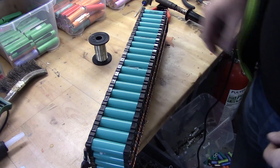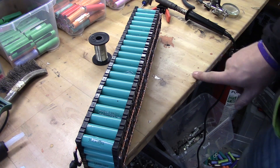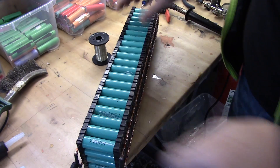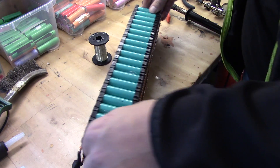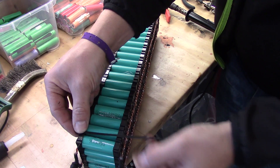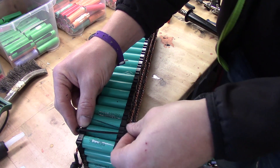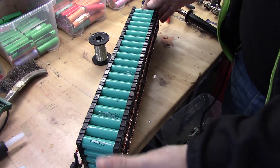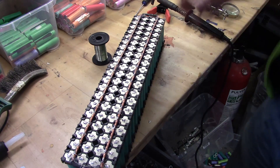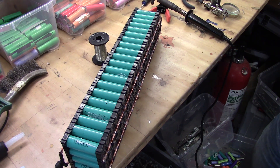And this is the finished piece — almost one kilowatt hour, four volt pack. What's important to understand here is that I have not tied them together. If you want this to be a little bit more rigid, I recommend that you drill a hole in between like that and do a band around it — that will keep it together. Even though the fuses will keep it together somewhat, you don't want to put stress on them. But in this case, this pack is going to stand on the shelf like this, so that's not a big issue.